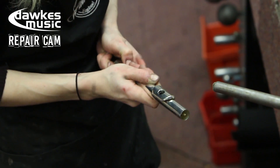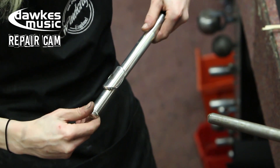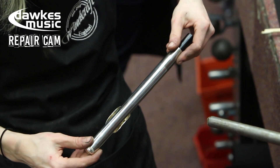And we pop the head joint cork back in. It's important to test that it's in the right spot, so we'll do that depending on the instrument, and that's it — we're done. Join us on the Repair Cam next time!